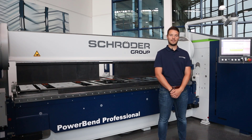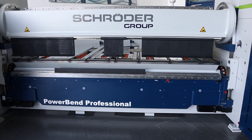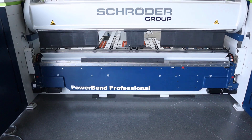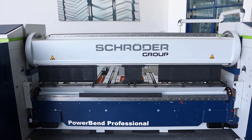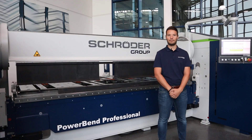After launching the first series of the Powerband Professional in 2014, there are several hundreds of machines in worldwide successful operation. Nevertheless, we decided to further develop this machine. In 2021 we presented it at the Blech Expo in Stuttgart, and now almost two years later we can say it absolutely paid off — the machine is in demand like never before.